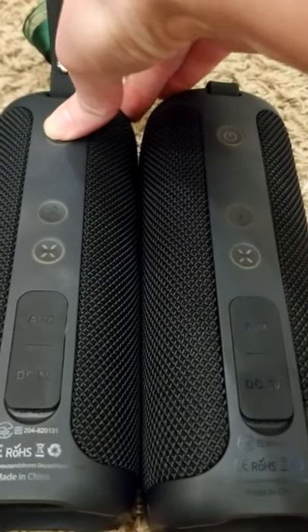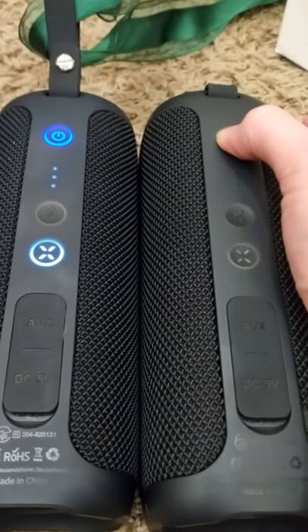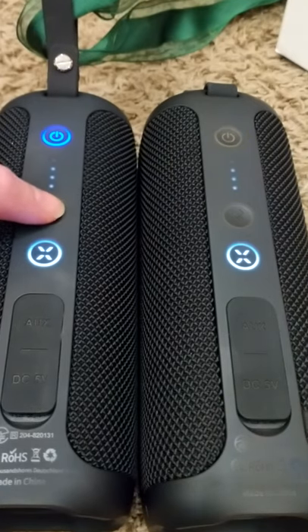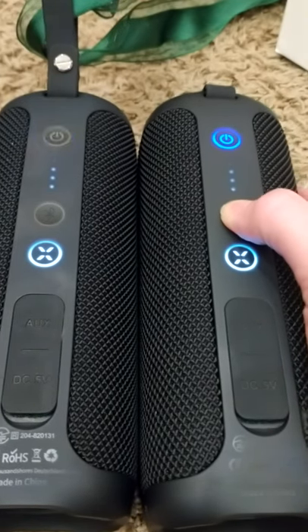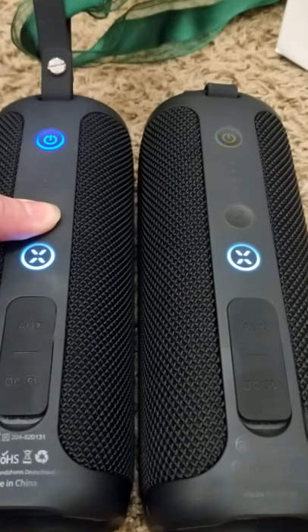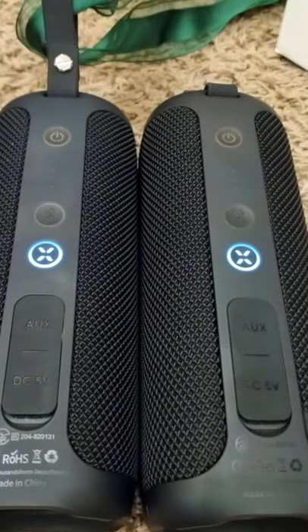Turn on speaker A first, and then turn on speaker B next — this is where it gets a little different from the instructions. These buttons here are the Bluetooth buttons. Quick press speaker A's Bluetooth, then quick press speaker B's Bluetooth. Now long press speaker A's Bluetooth. That noise means it's going to connect, and the flashing means it's trying to connect, so just give it a moment.